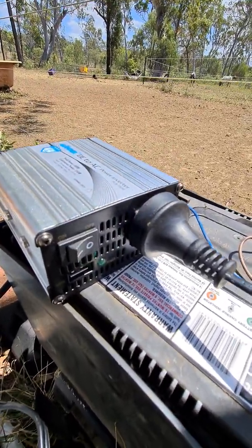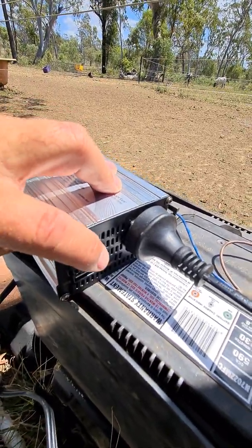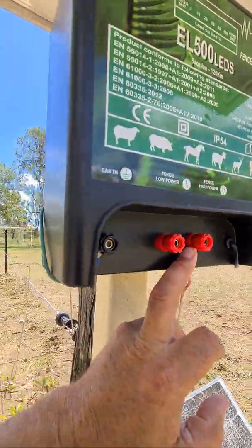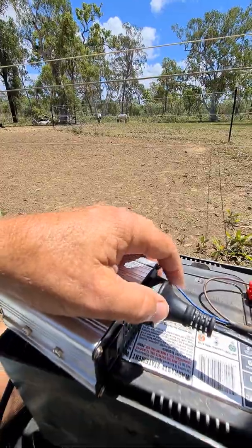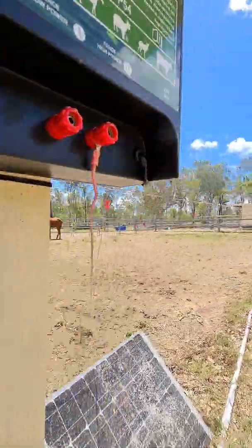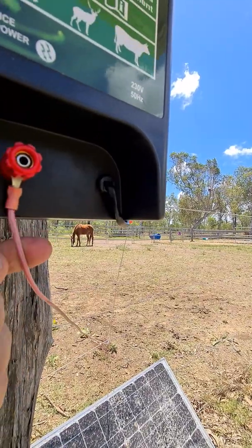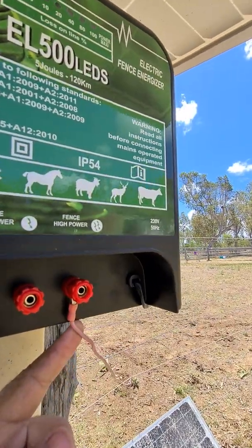So here I just turn it off and now she's not working anymore, and now I can touch it and nothing will happen — it won't electrocute me or anything. So that's my system: a 240 volt outlet to the energizer, which is this wire that comes in here — that's the 240 volt wire. And obviously this one goes to the fence, which is your positive high power wire — I'm using this for my horses.